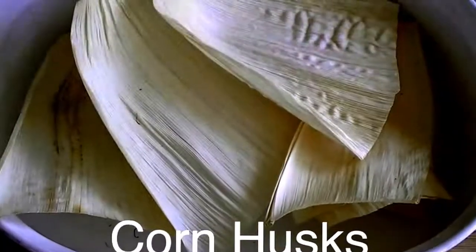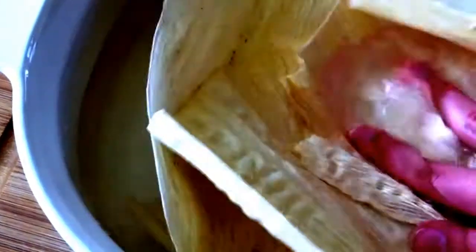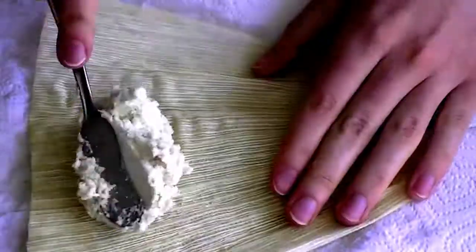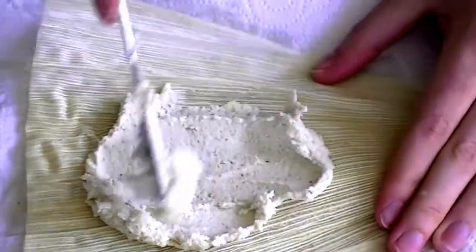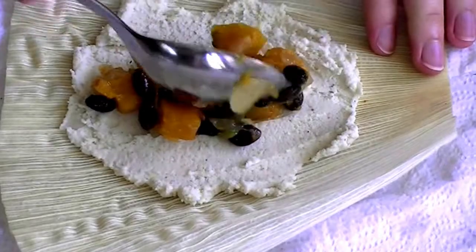Now find yourself some dried corn husks, cover them in water, and let them soak until they're completely pliable. To assemble your first tamale, dab the excess water off of a corn husk. Then spread a thin but even layer of dough in the center. Add just a bit of filling — use restraint.